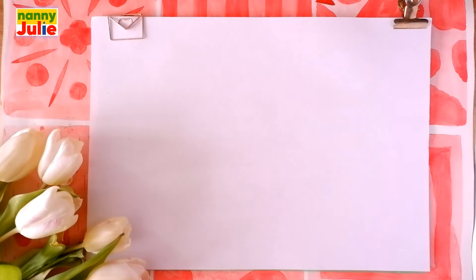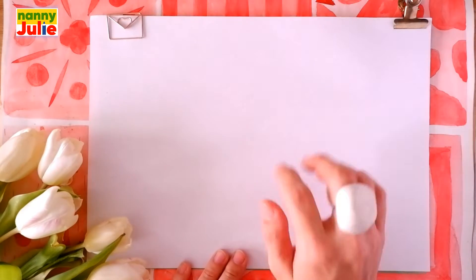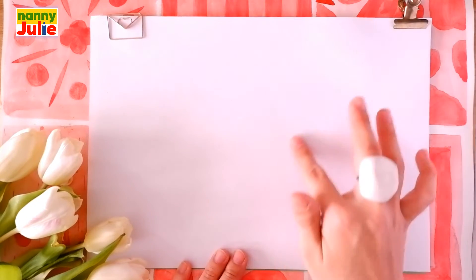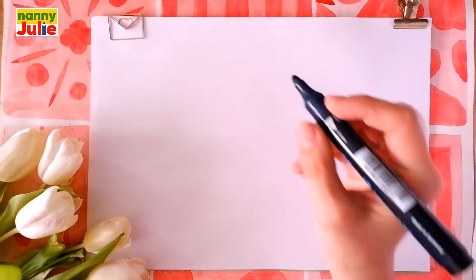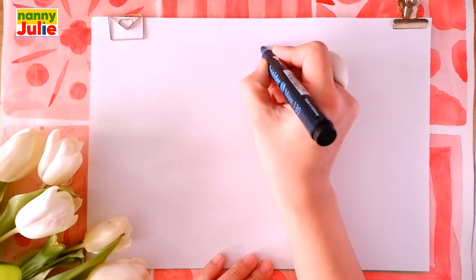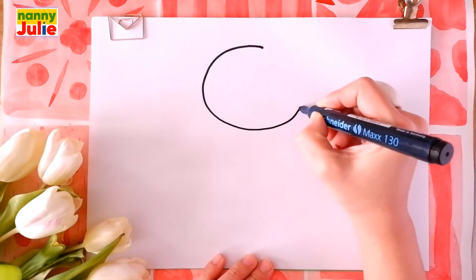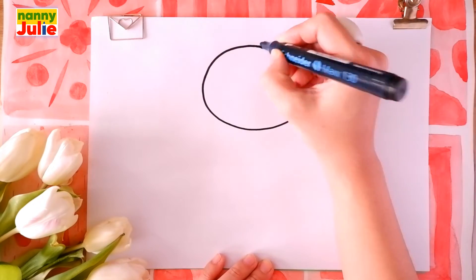Now let's look at the picture. The first step we are going to draw is the head. Just put a new paper you like. I will start over here, right in the middle. Draw a circle. Come around, come back, up to the top and connect it.